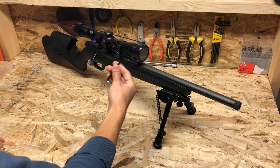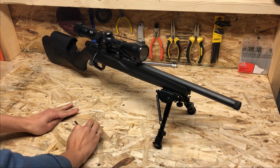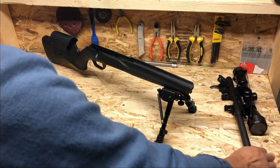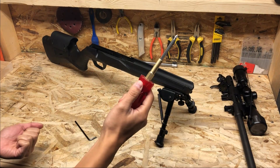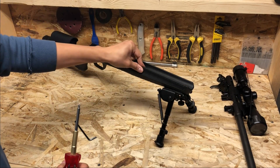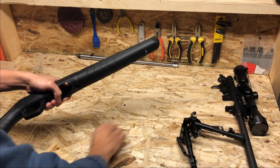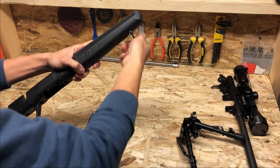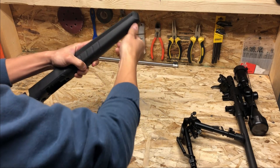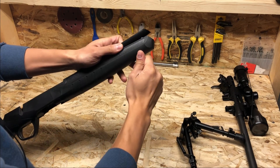Use a 5/32nd Allen wrench and remove the two action screws from the bottom of the stock. Remove the barreled action and put it to the side. Use a Phillips head screwdriver and remove the three screws that hold the barrel channel in place. Remove the bipod. Use a 1-1/8 inch Allen wrench and remove the front swivel stud. Using the same Allen wrench, push the barrel tray out.